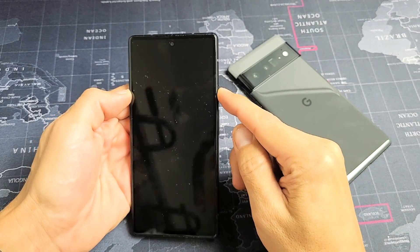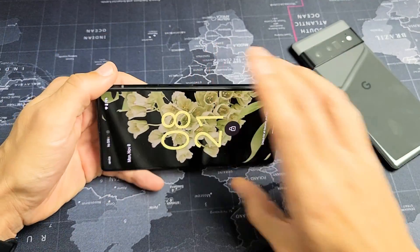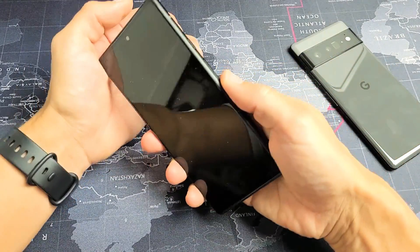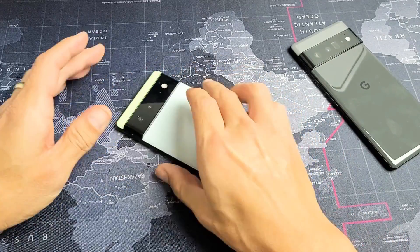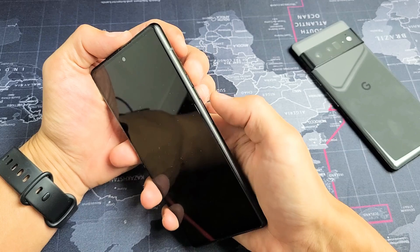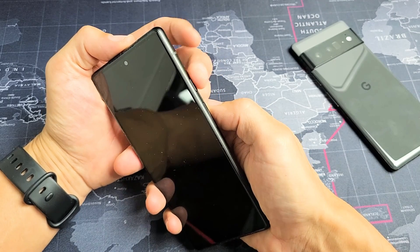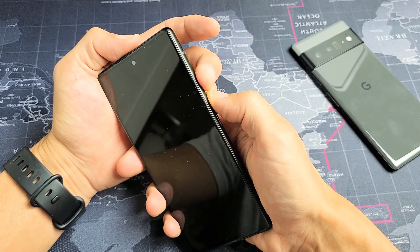So first thing to note is that this phone is actually fixed here, but we're going to pretend I'm stuck in a boot loop. So this is what we're going to do for the first method. First of all, if you do have a case on here, go ahead and take the case off. The first method is we're going to restart it using a two-key combination: the power button and volume up. We're going to press and hold both buttons.